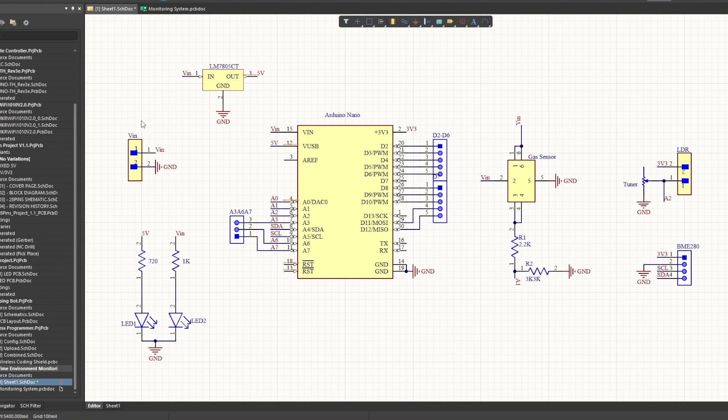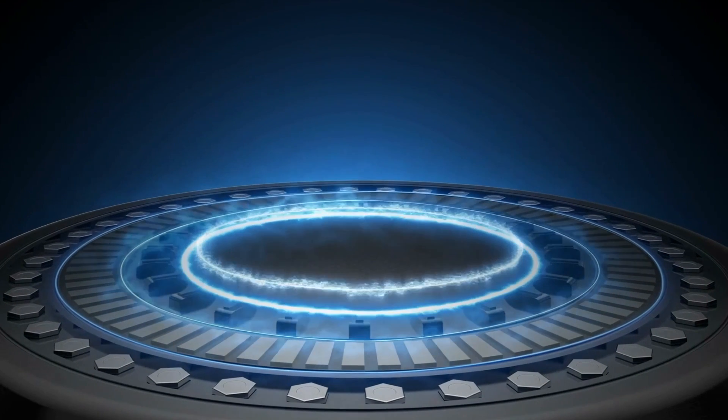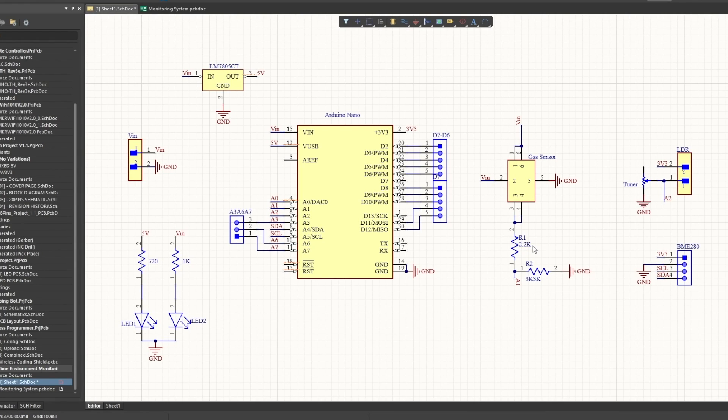This is the voltage input terminal where we can connect a 9-volt battery or a 12-volt DC adapter. This 7805 voltage regulator will convert any voltage between 7 to 32 volts to a steady 5-volt DC supply. That 5 volts can be fed to the Arduino and other components, or if you are using Arduino Nano you can connect this V-in directly to the V-in pin. Then we have the gas sensor — there are different types depending on which gas you want to measure, such as methane sensors, carbon monoxide sensors, and LPG sensors. The output of the gas sensor is connected to pin A1 of the Arduino.